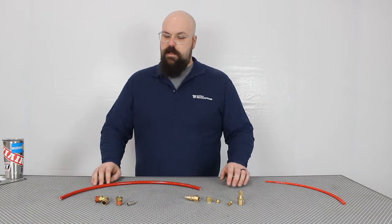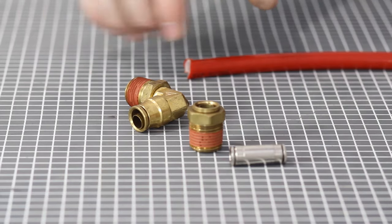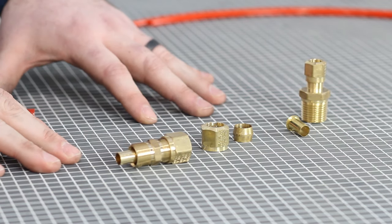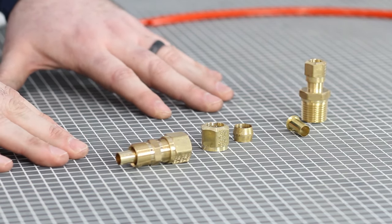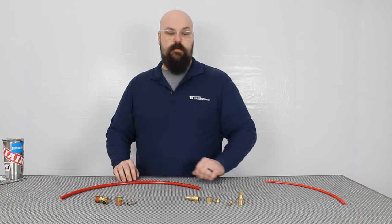Moving on to the air fittings, there are two different styles like you see here: compression and push-to-connect. Compression is a typically non-reusable style fitting, better for permanent connections, whereas push-to-connect fittings are easier to use in a pinch and good for repairs.